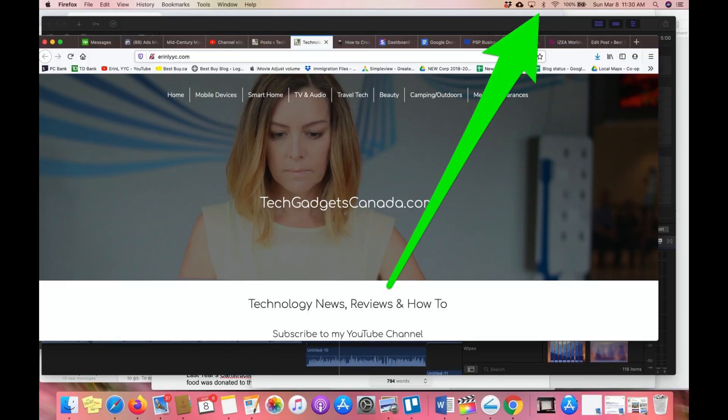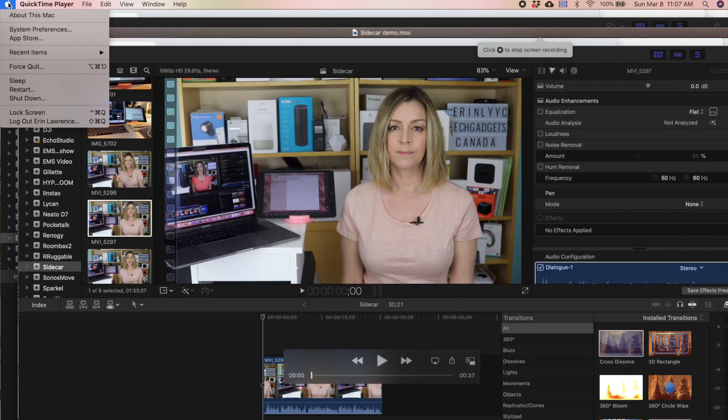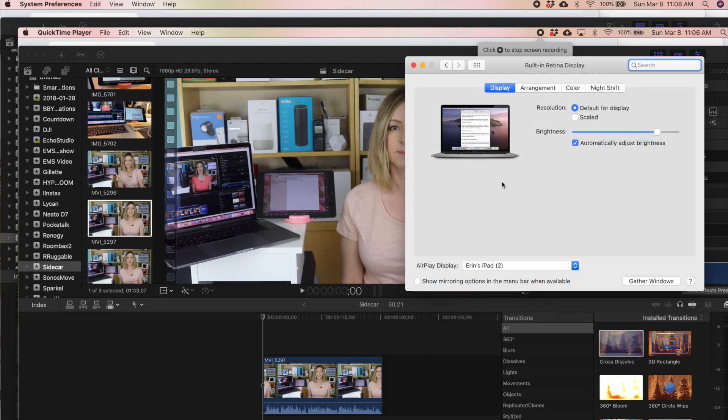Click the AirPlay icon in the top menu bar on your Mac, then choose the option to connect to your iPad. If you don't see the AirPlay icon, choose the Apple menu and go to System Preferences, click Displays, and make sure that 'Show Mirroring options in the menu bar when available' is selected.